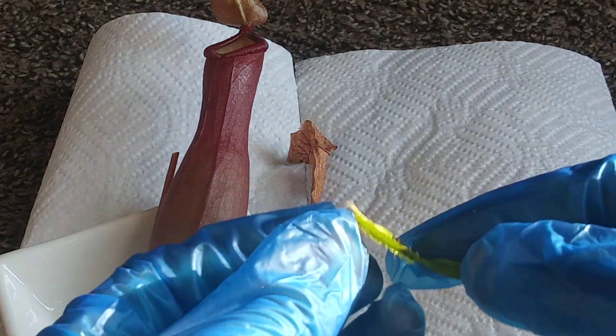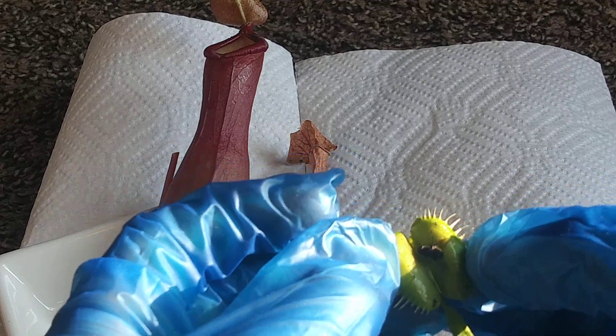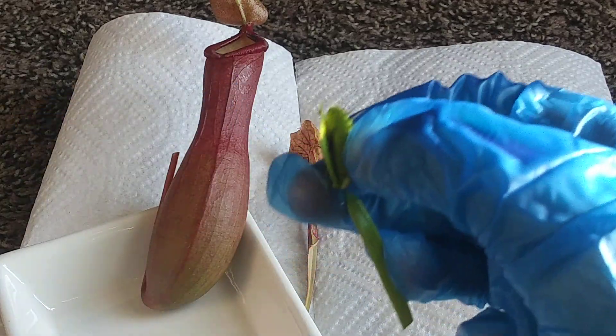Let's open it and see what it looks like inside. It doesn't look like much. It's just a dead fly inside of it, and the camera is out of focus.